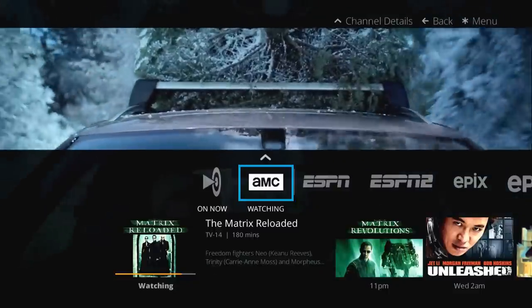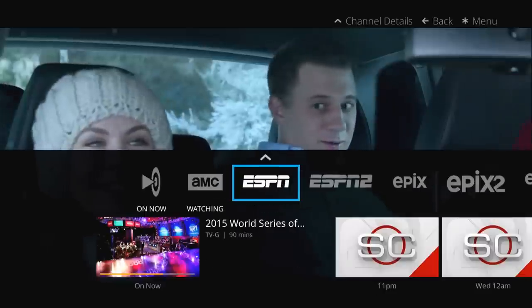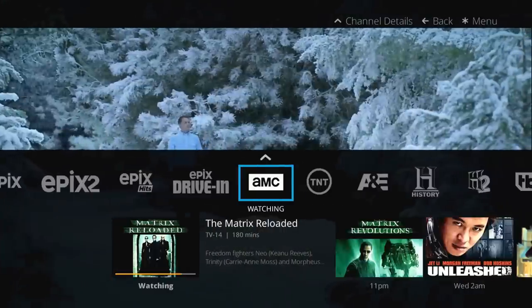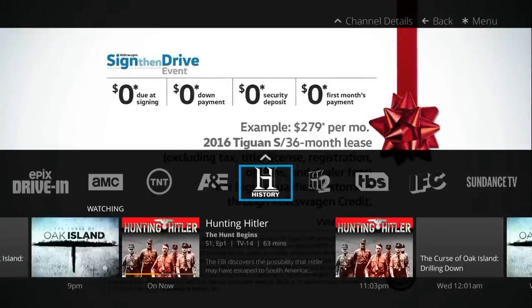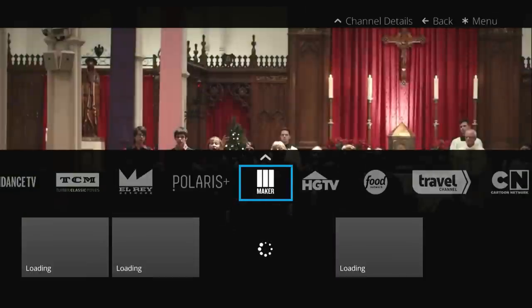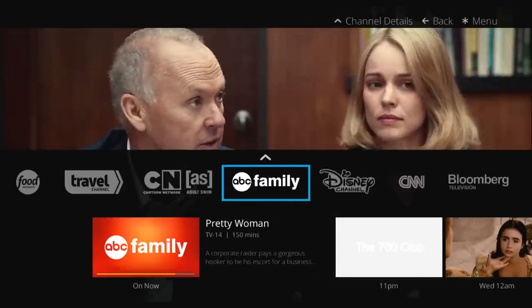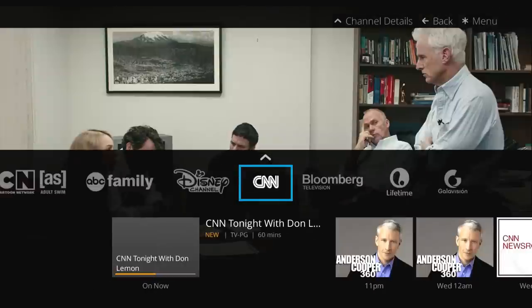Then you can press the left or right arrow button on this page to move through the different channels. The channels included in the base package are as follows: ESPN and ESPN2, AMC, History Channel and History 2, TBS, IFC, HGTV, Food Network, Travel Channel, Cartoon Network, ABC, Disney Channel, CNN, Bloomberg, Lifetime, and Gala. So a huge number of great channel selections.